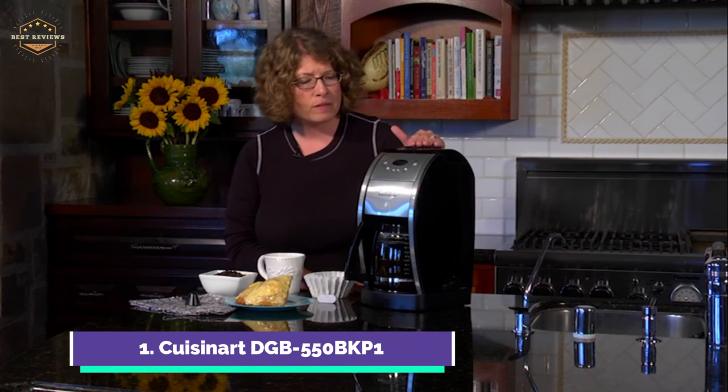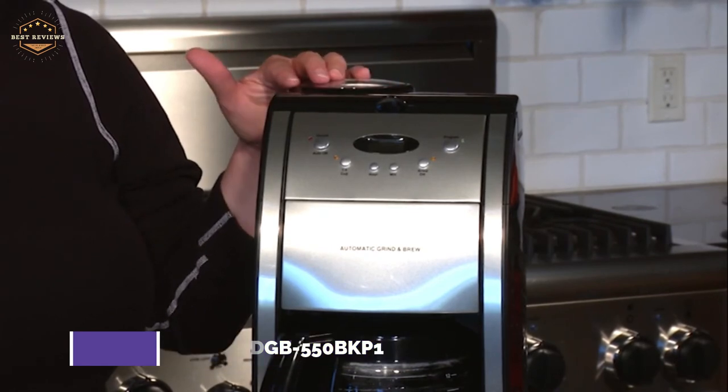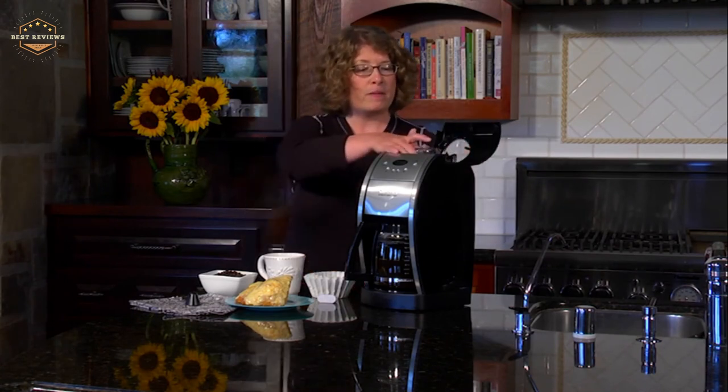It also includes a grind-off option and charcoal water filter to remove any impurities. There is also a separate grinder chamber with a filter area for easy cleaning. The coffee maker is elegantly designed in Italy and measures 12x10x17 inches.